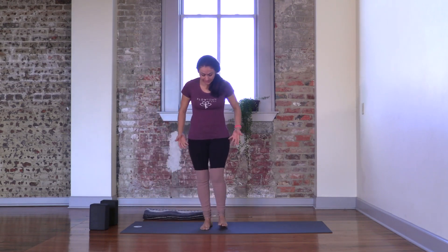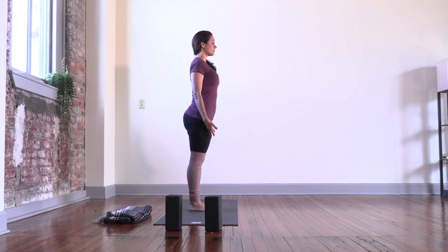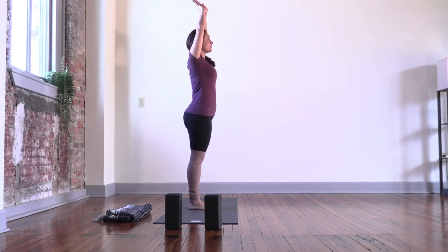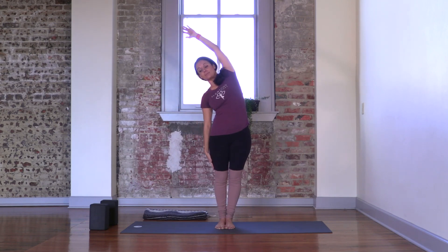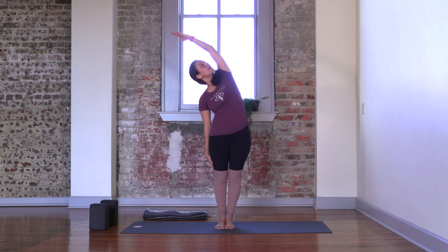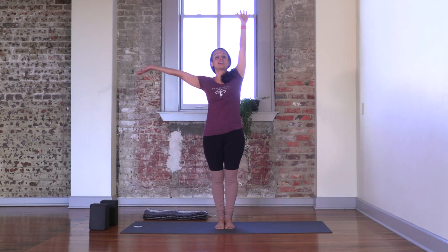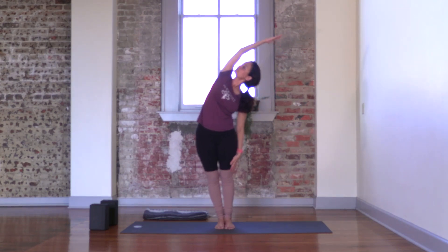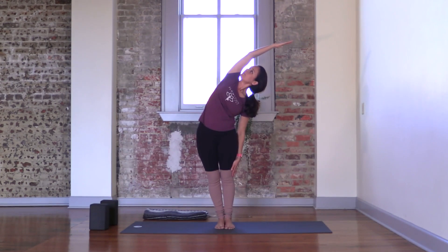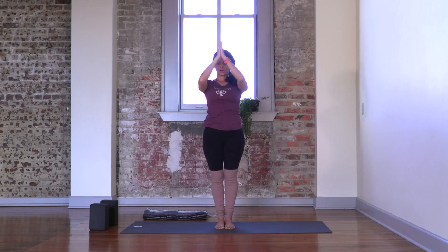Bring your feet together — either keeping a small distance or with your big toes touching. Ground through your feet, lifting your kneecaps, engaging your thigh muscles. For half moon — bringing your arms up, grab opposite wrists, and stretch to one side. Option to stay there, or you can slide that arm down your leg. Tuck your chin, open, and roll your head up. Noticing all that opening happening through that side of the body. Breathe in, and let's switch sides as you breathe out. Arms up overhead. Hands to your heart for the exhale.